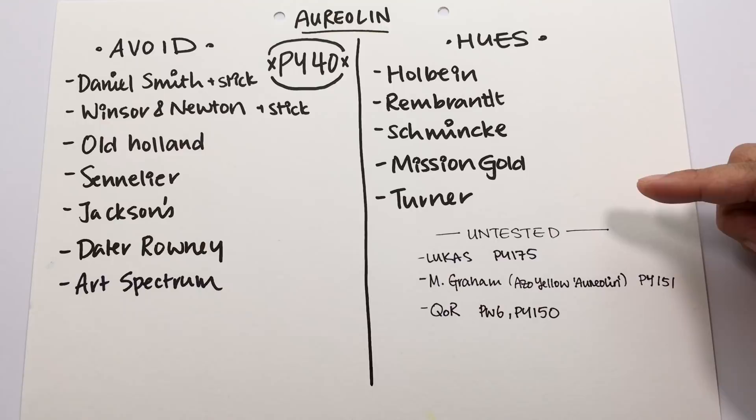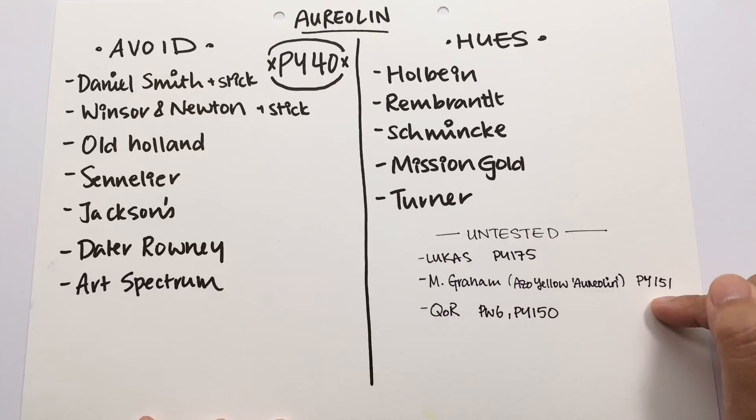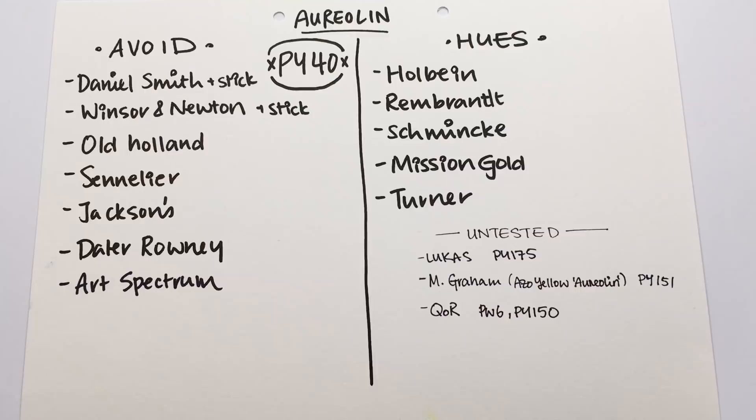There are three other brands that produce lightfast aureolin hue colors: Lucas, who uses PY175; M. Graham, whose version is called Azure Yellow (sometimes referred to as aureolin hue), using PY151; and QoR, which uses PW6 and PY150. If I've missed any brands carrying an aureolin color — genuine or hue — that you'd like me to look up, please let me know in the comments.